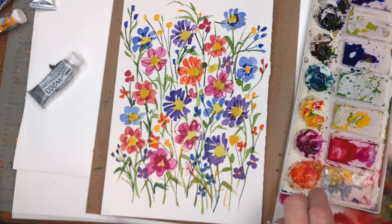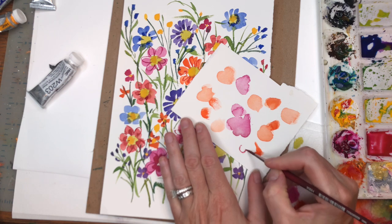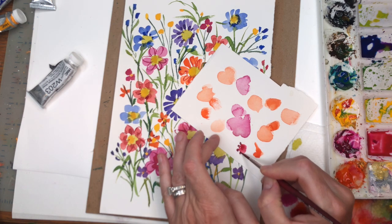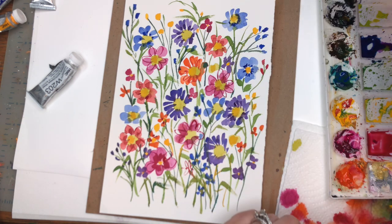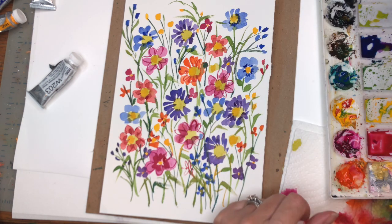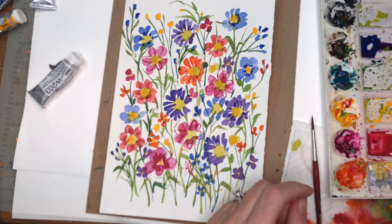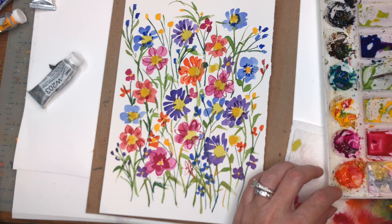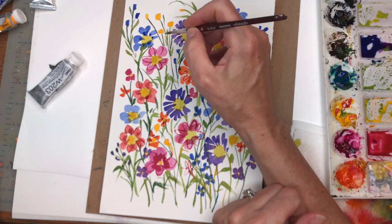Another thing you can do is some simple dotted flowers — for example, you've got the center and then you just do little dots kind of around it like that. Makes a cute little flower. So that's that — that's our Floral Friday. It's just a doodle to have fun, de-stress, get your mind off the news, which just makes me so sad. So yeah — de-stress during these crazy times.